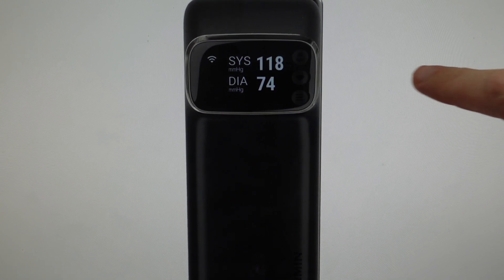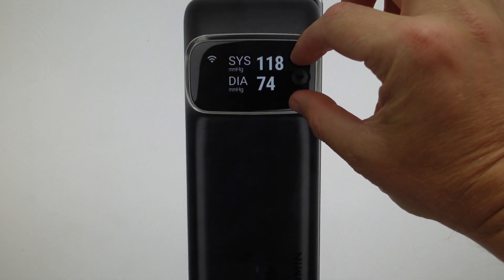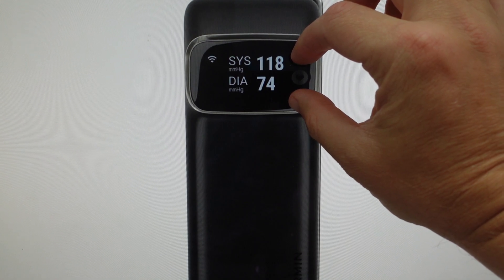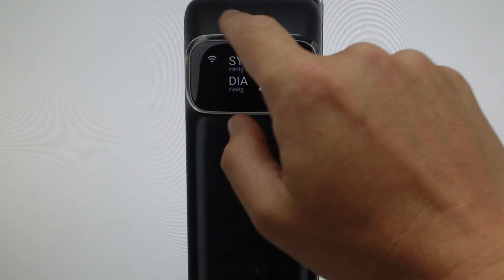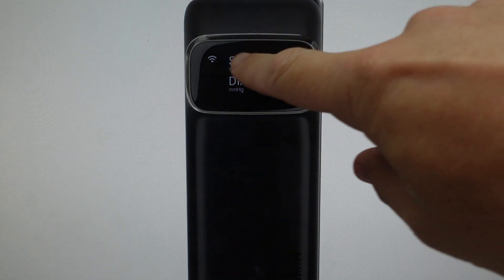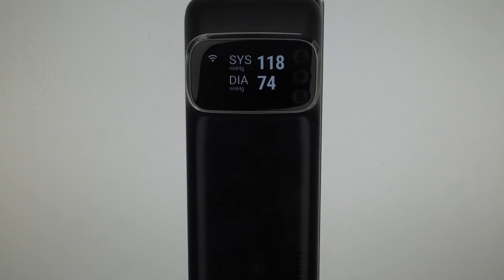All we're going to do is with it on, we're going to find the little user button here and the menu button here, and if we press and hold these two buttons for 10 seconds, we will get on the screen a little gear shifter — like a settings gear — up here on the screen. Then we can let go of the two buttons, it will reset, then it will reboot and we can go ahead and set it up like a new device.